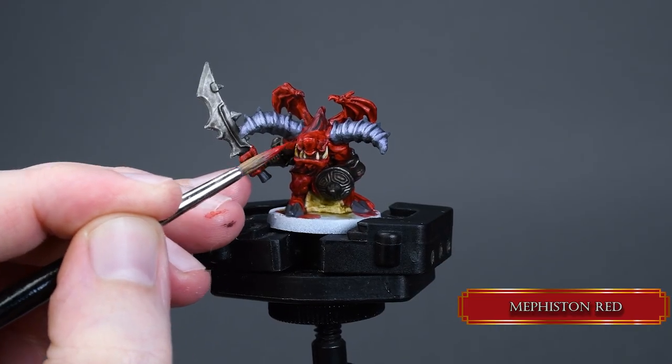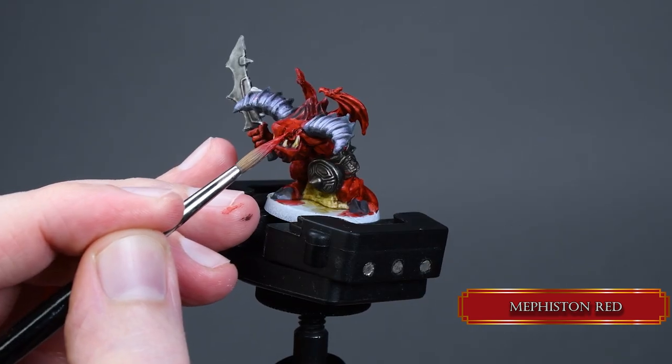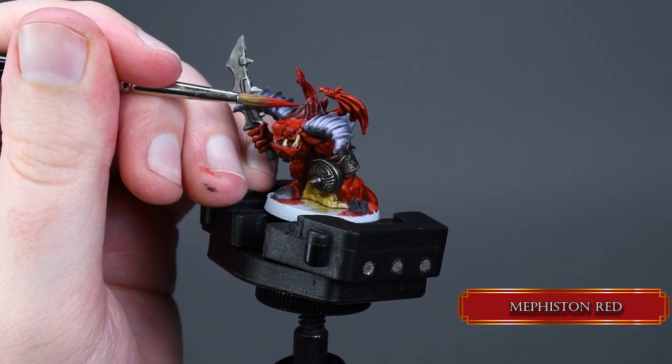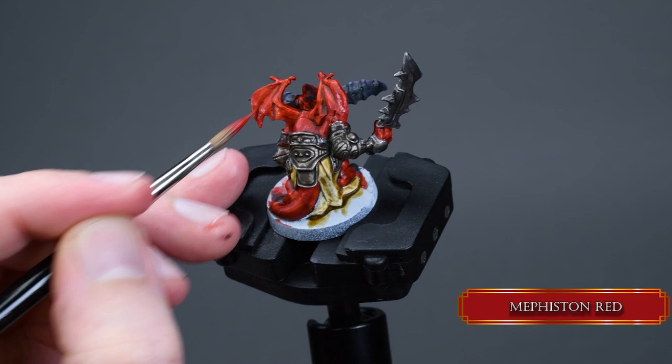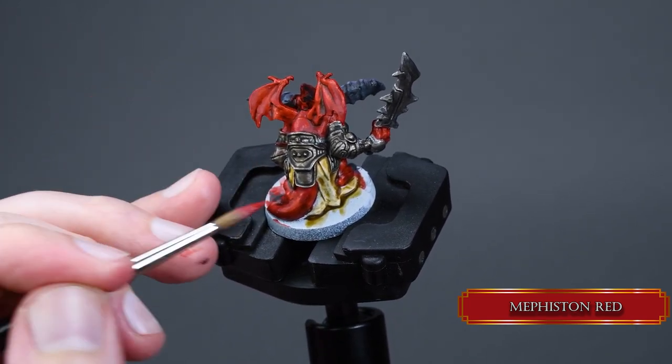Now we give some warmth to our mini. With Mephiston Red we fix the parts where the Blood Angels Red may have pooled too much or not covered the surface as nicely as we wanted. If you painted some gunmetal over the skin, fix it with Mephiston Red.